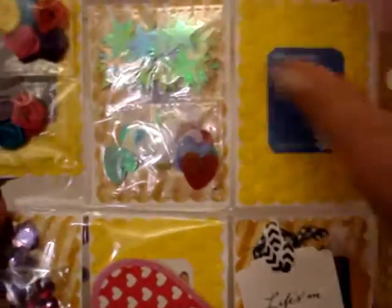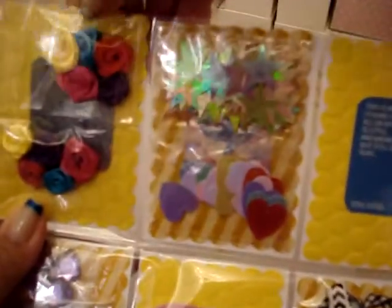Each pocket has a little picture of Stitch. Oh my god, this is so cute! I am so in love. Look at him in each one — she really thought of everything!